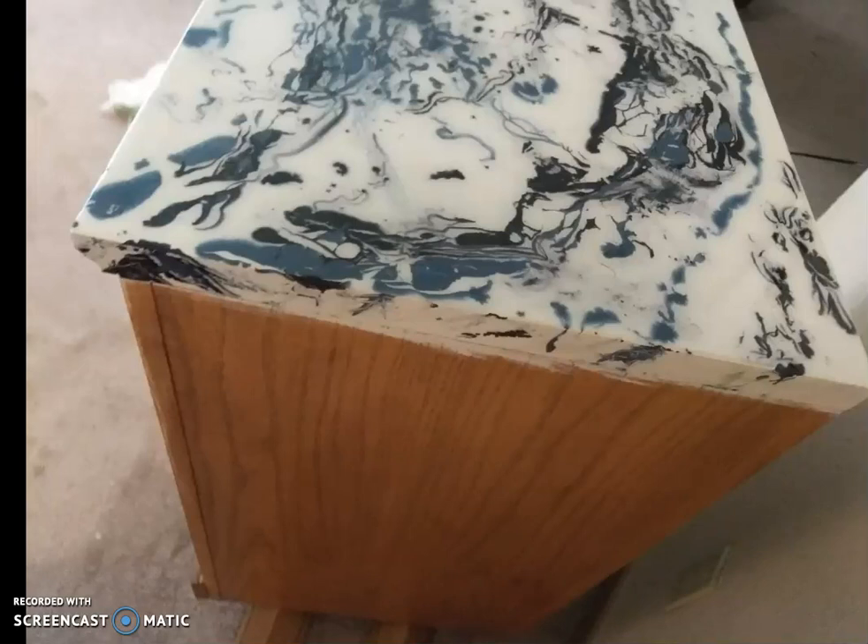First of all, resin is very, very sticky and it will get everywhere if you don't have things close to you. So the first thing you need to do is make sure that your art project, whatever it is you're working on, is level. Just because it's a cabinet or a table, you might think it's level, but it may not be. Your resin is going to level out and go the direction it's sitting, so make sure it's perfectly level before you start.